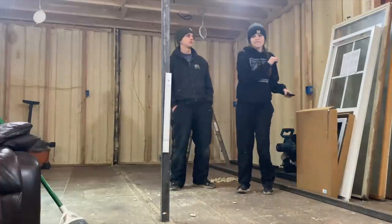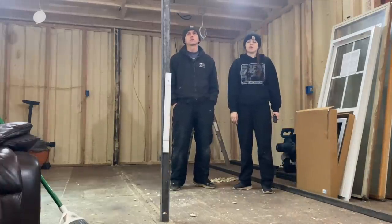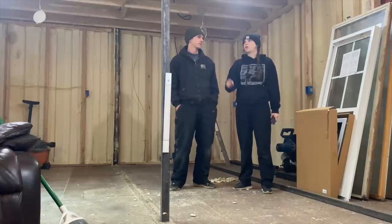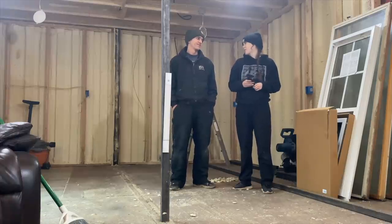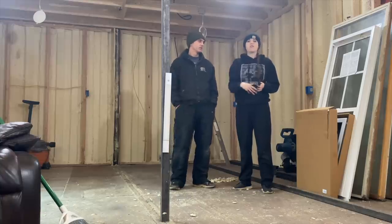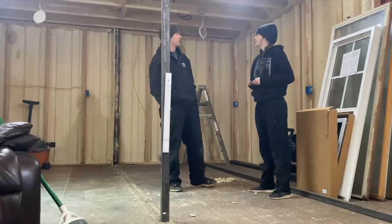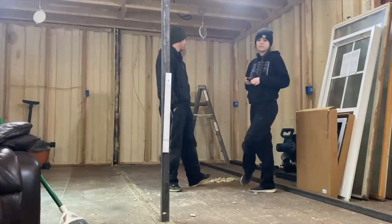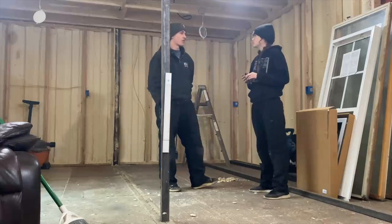First and foremost, this temporary steel beam is not going to be here permanently — it's literally just a temporary beam supporting the roof while he works on the real steel beams that are going to support the roof. So ignore it — it'll move, and we'll make a whole video on it. Right now, I'm pretty much just trying to finish up the rough-in electrical for the kitchen. We've got most of the boxes mounted; I just have to mount a couple more and then start running all the wires.